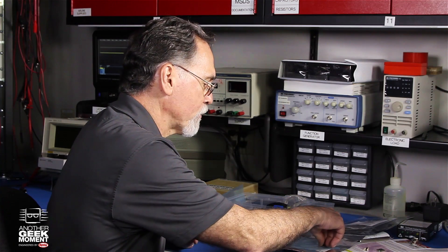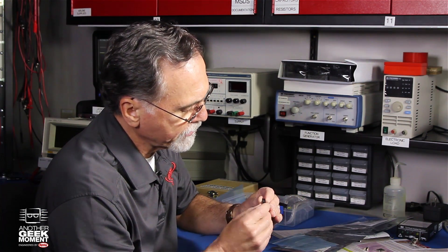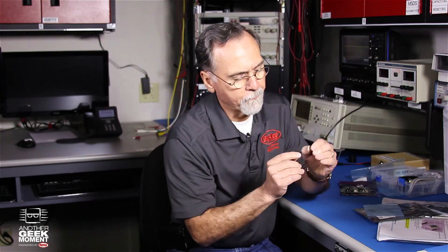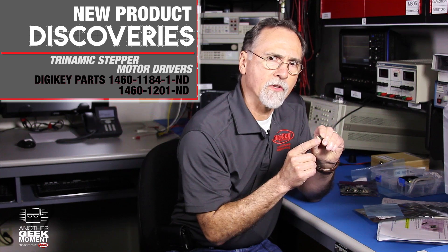The other product I have to show you is a chip from Trinamic. Now, this is so small, but the marketing material on this chip, I think, undermines the value of this chip.